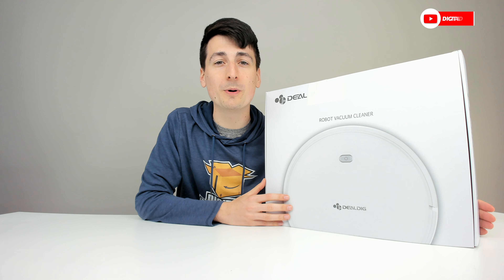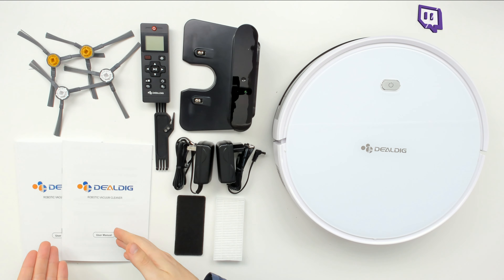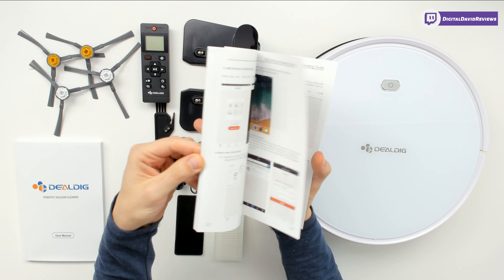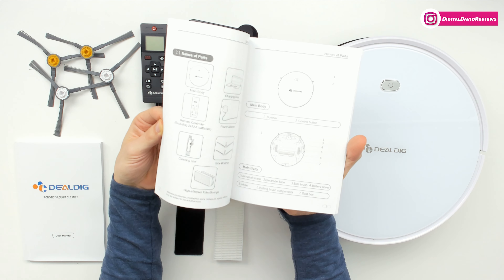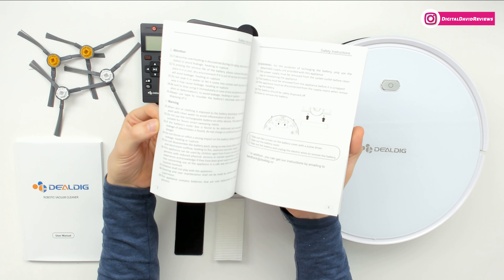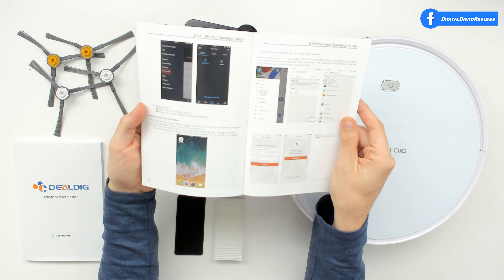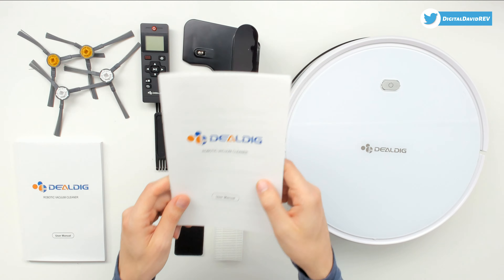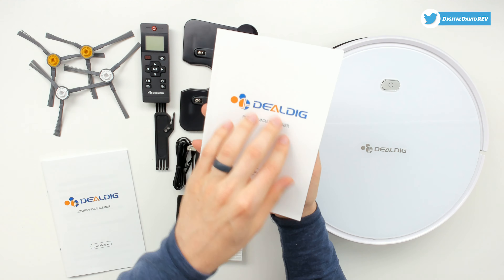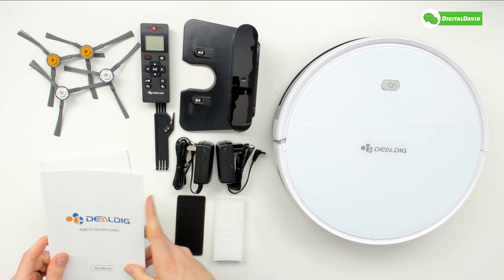Now let's open it up and look at the package contents. First up, we have two user manuals. One is in English with step-by-step setup instructions, walking you through the remote controls, all the parts, all the accessories, and everything you need to know about setting up the vacuum cleaner with the DealDig app and linking it with Amazon Alexa and Google Assistant. We also have an identical guide in multiple languages.